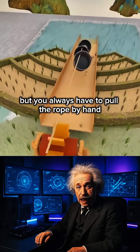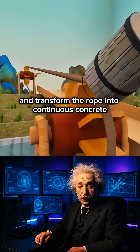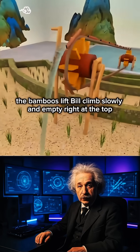Your arms are exhausted, so you add a pulley to use the leverage. Better, but you always have to pull the rope by hand. That's where you get the idea of genius: you install two wooden wheels and transform the rope into a continuous loop. The buckets get stuck, so you replace them with light bamboo. The big wooden canal can then disappear — and it's magical.